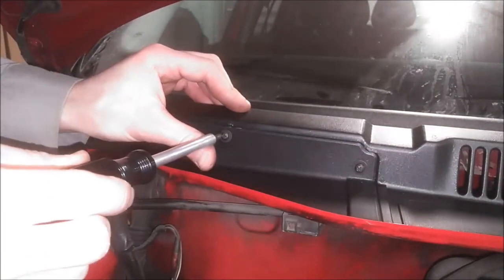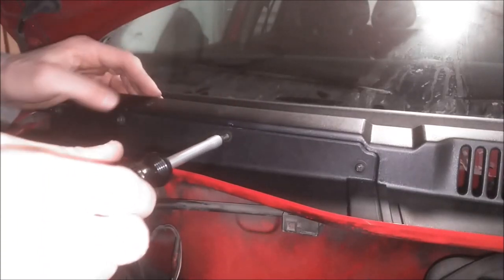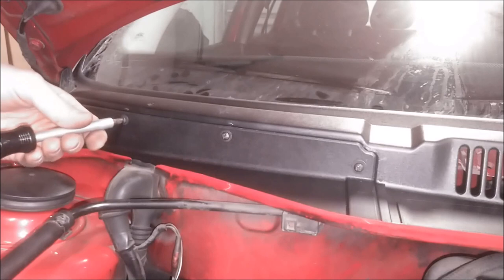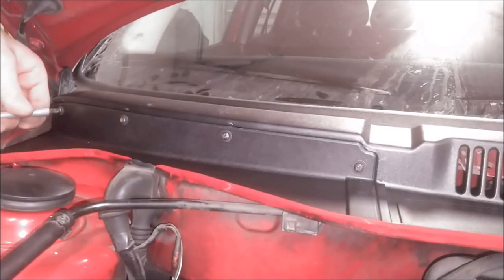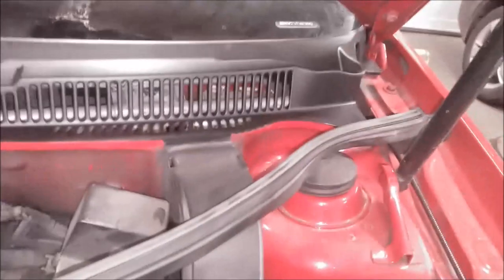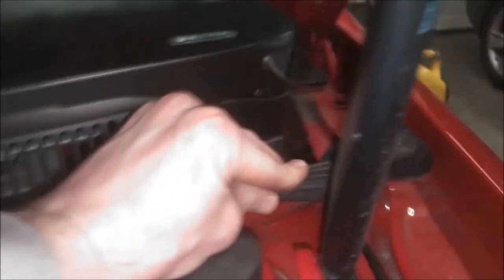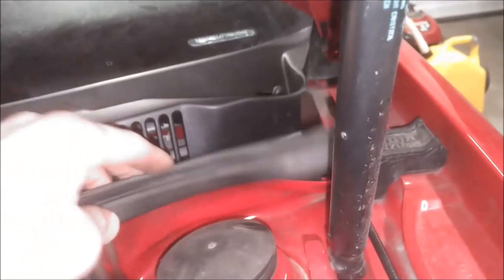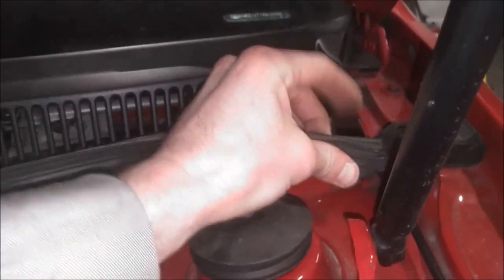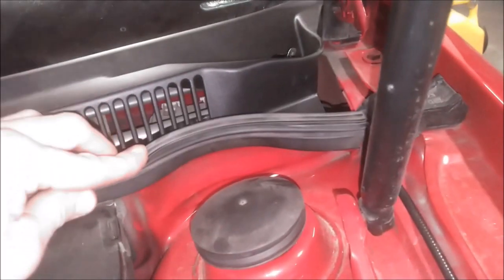I'm going to go ahead and tighten each one of these up. You don't have to go super duper tight — it's just plastic, it's not going to go anywhere. Now we can install this rubber piece; it slides under there.